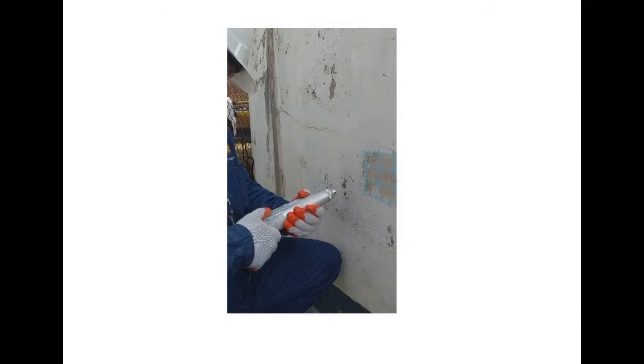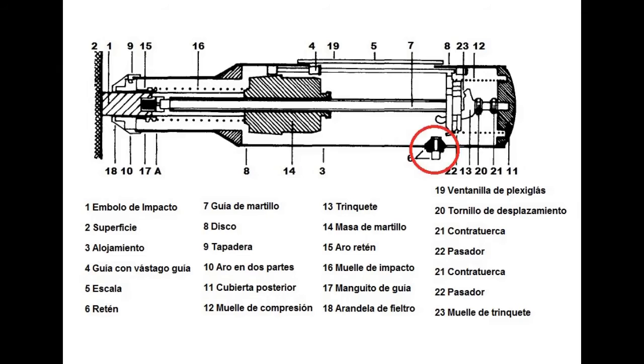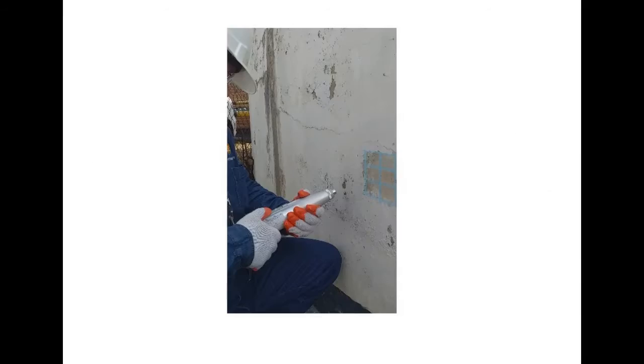After the impact, the push button is pressed and the reading is taken in the graduated scale window, recording the rebound index, measured from 10 to 100, with two significant figures.